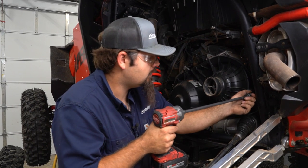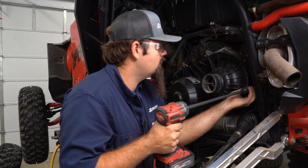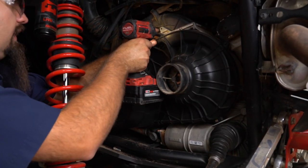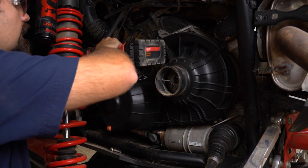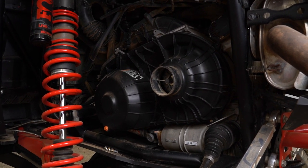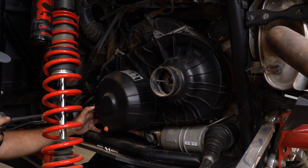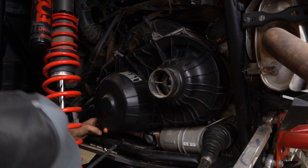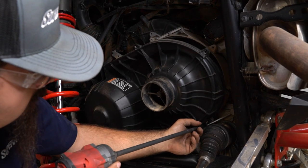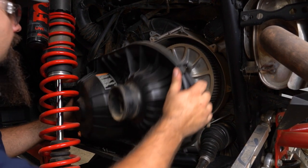Then we're going to take an 8mm socket — I like to use an 8mm on a wobble. We're going to start removing all of our clutch cover hardware. Some of them you won't need the wobble for, you can get right to them, but others you'll probably have to use a wobble. Once you have all your hardware removed, the clutch cover will come right off.